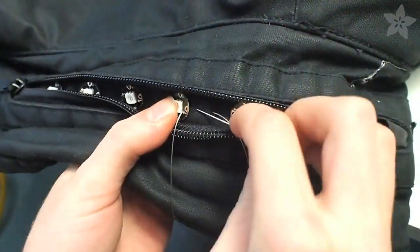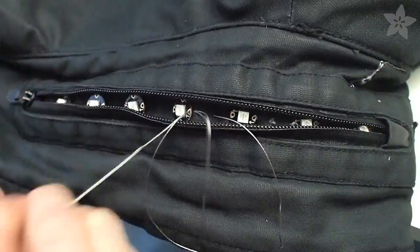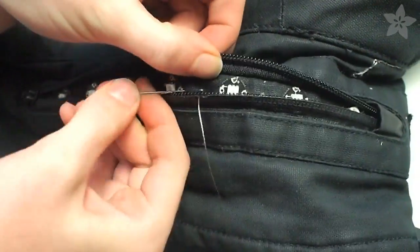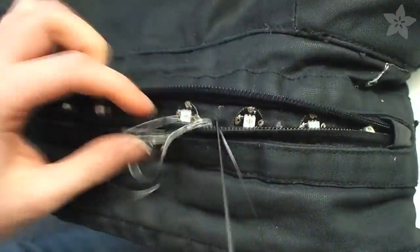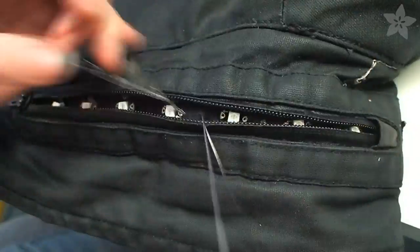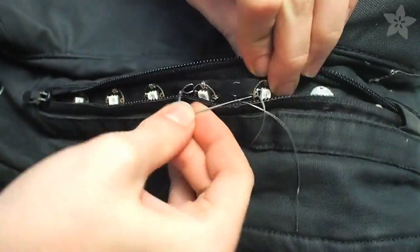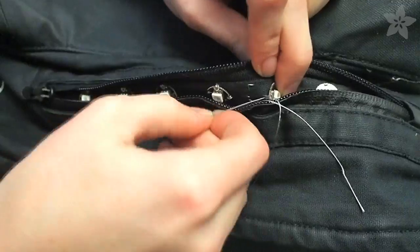These RGB smart pixels share power and ground lines but need one short data connection between each pixel as they chain together. Here you can see that instead of tying a knot at each end of this short connection, I'm making it doubled over with one length of thread tied in one knot in the center of the junction.